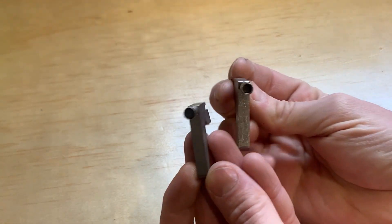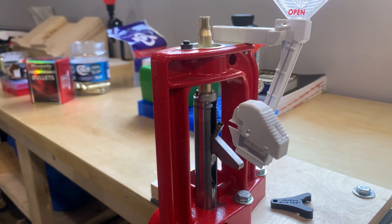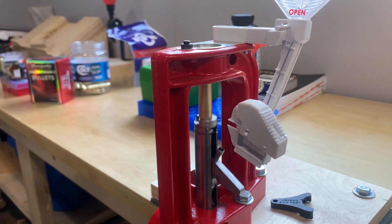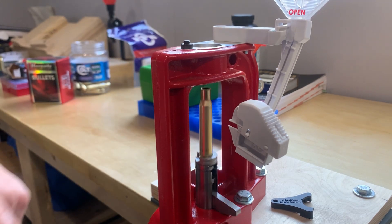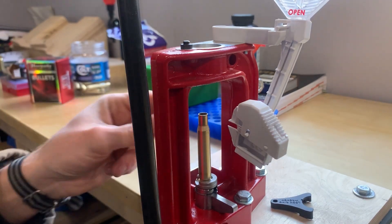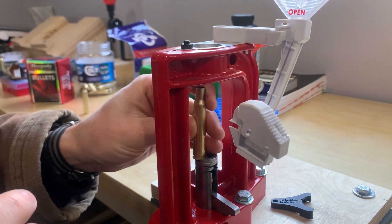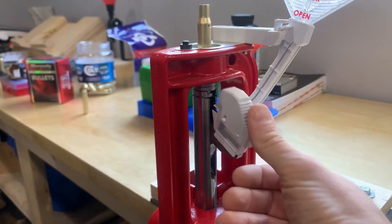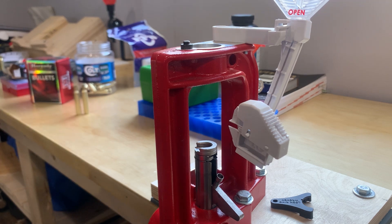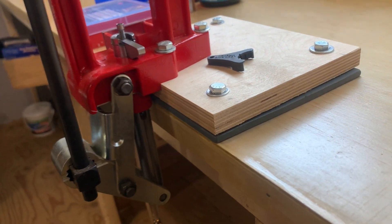Here are the two priming arms — one for large primers and one for small. To prime on the press, you lift the ram, press the primer feeder contraption to deposit a primer into the pocket, then press the ram all the way down and it forces the primer into the bottom of the casing. With some practice you can do it pretty quickly. I might get a hand primer in the future, but I think you'll be fine with whatever option you go for — just pick whichever kit is cheapest.